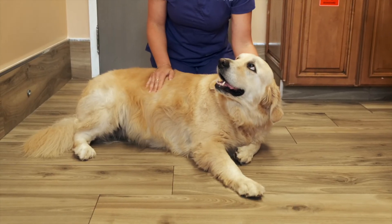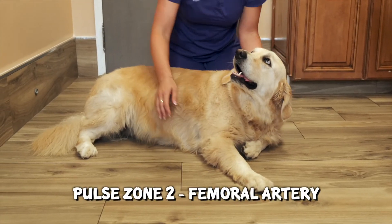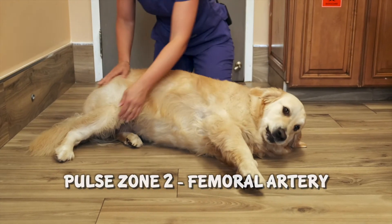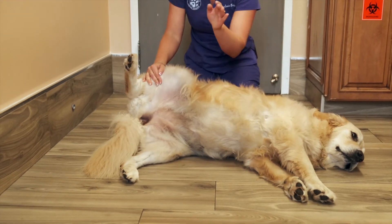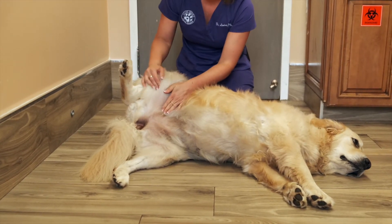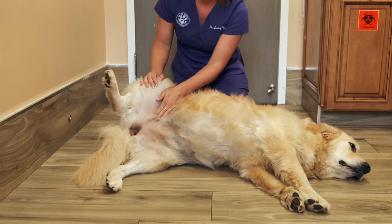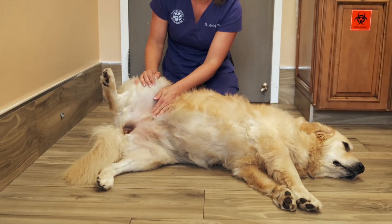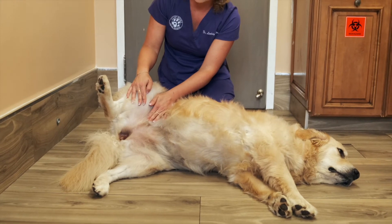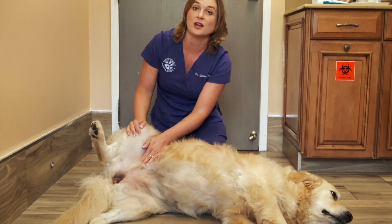Another area where you can take your dog's pulse is at the femoral artery, which is in their inguinal region. If you roll them over on their back and put your hand right in the crease of their leg in their groin, you should be able to feel a pulse. You can count how many times you feel that artery pulse against your finger, and that will give you an accurate heart rate as well.